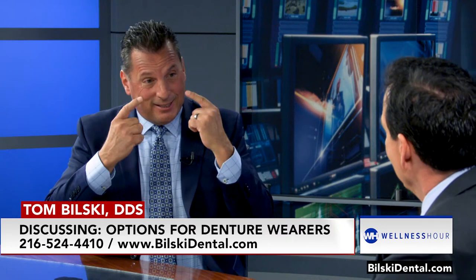With dental implants, we have a system called the snap-on. It clicks right into place and we can use two implants in the front, we can use three, or we can use four.